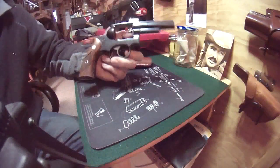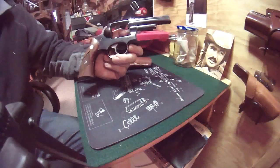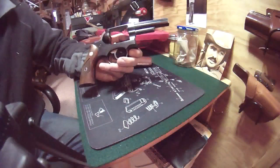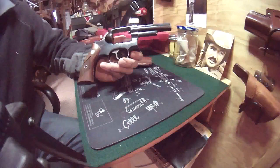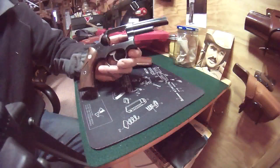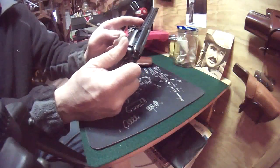This gun was made to compete with the K-Frame Smith & Wesson. When Smith & Wesson brought out their L-Frame — due to the fact the K-Frames were starting to crack if fed too many .357 Magnum rounds — Ruger decided to drop the Security 6, beef it up, and bring it back as the GP-100. That's the gun you know today. It's a lot beefier, and it has a lock-up on the cylinder yoke right in here.